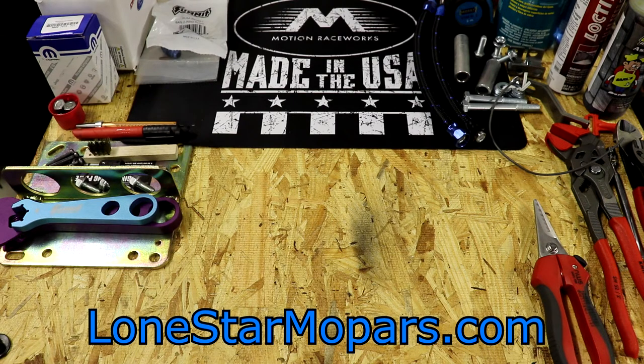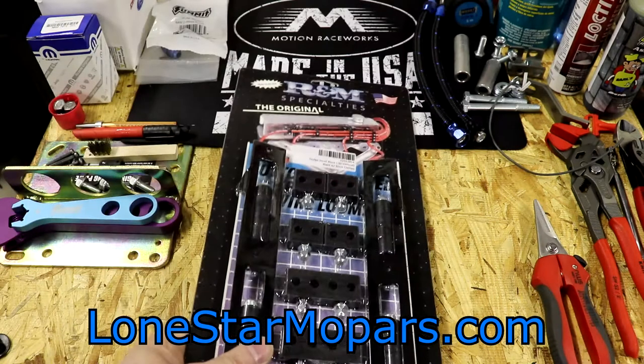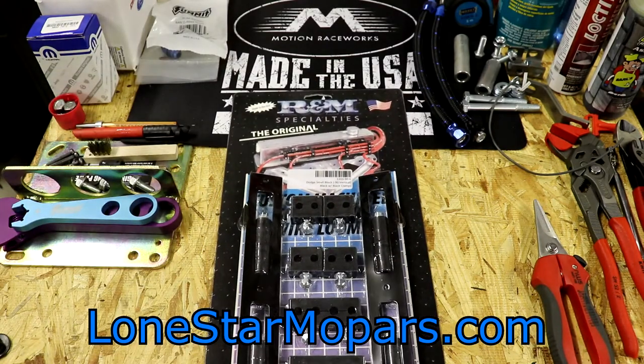We've been working on the top end, kind of getting the fuel system, fuel delivery taken care of. We're going to stick in that general area and try something out here. It's kind of going to be a crapshoot — I think it should work, not sure how well. This comes from R&M Specialties, sort of a specialist in spark plug routing.